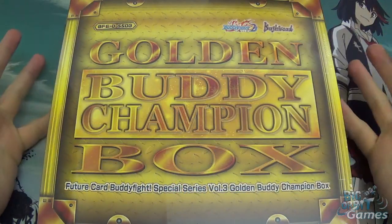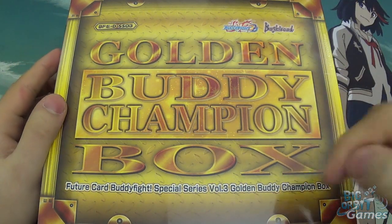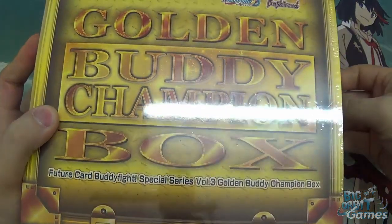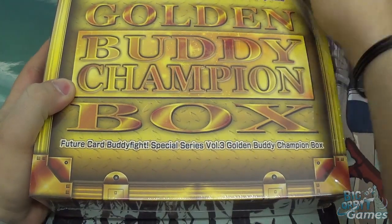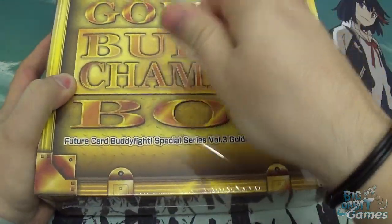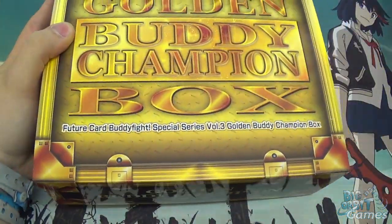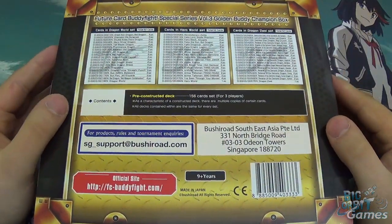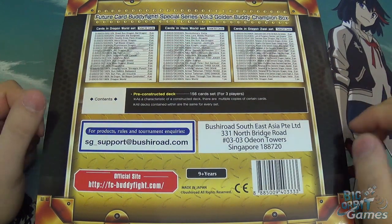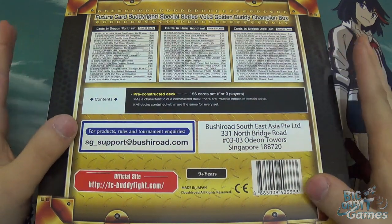Hello and welcome to Biggobit Games Unboxing Video - the new Future Card Buddyfight Golden Buddy Champion Box. My name is Simon and I'll be doing the unboxing today. This is not an in-depth tactical strategy guide or anything like that on the decks or how to play them particularly well. This is just showing you what's inside, giving you some thoughts and opinions on the different decks and cards.